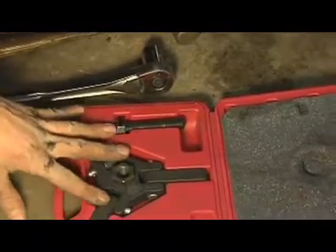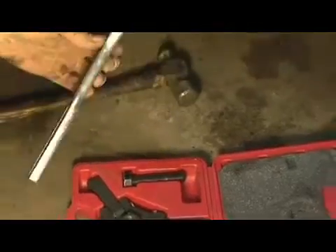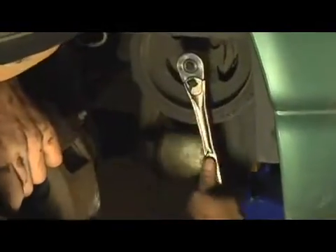This is a harmonic balancer puller and I'll show you how that works here in just a moment. What you're going to do is take a ratchet with the appropriate size socket and put it on the nut or the bolt for your harmonic balancer right there.